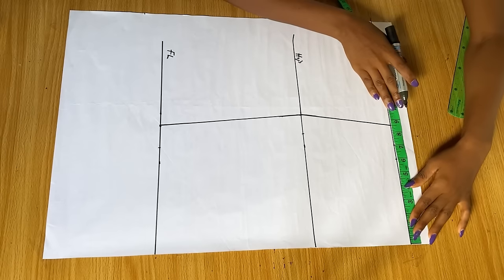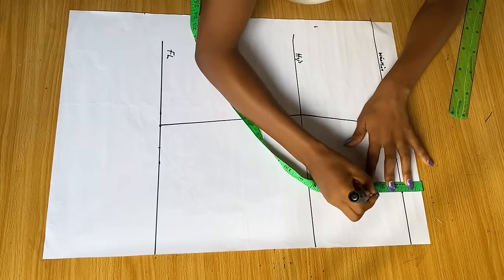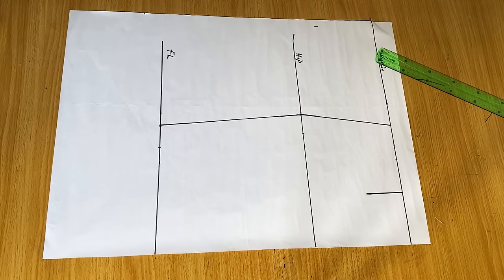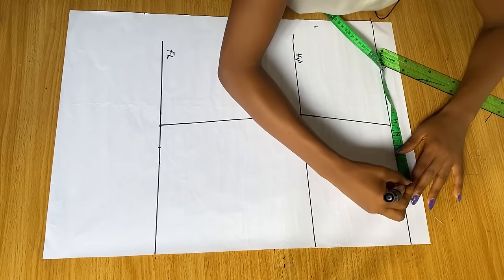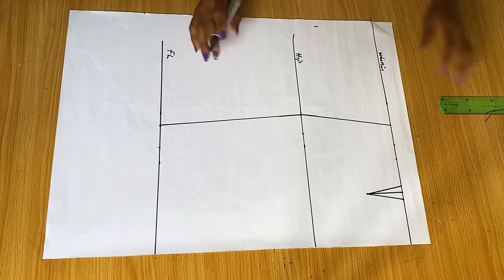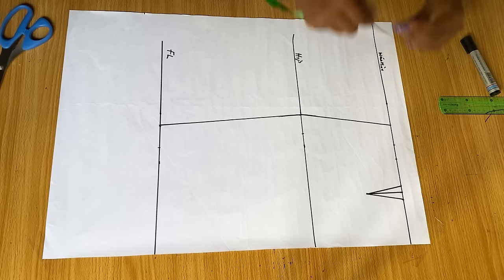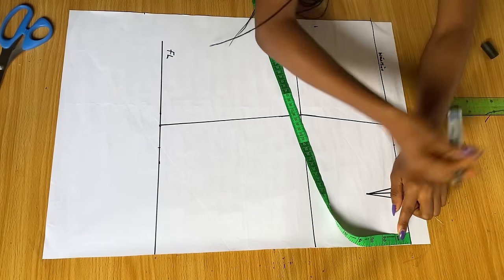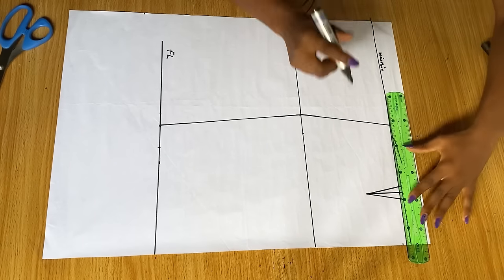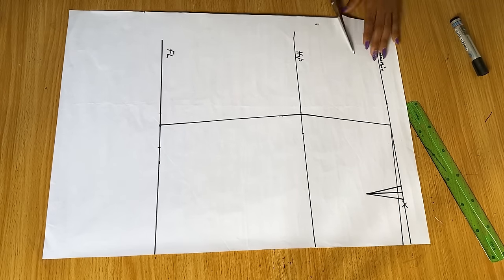To get the dart, you'll need half of your nipple-to-nipple measurement — mine is three and a half inches. I marked it here, then came down by four inches, still accounting for that one and a half inch waistband. I made a line across, then went in and out by half an inch on both sides to get my dart. After that I came down from the waistline by half an inch, connected that point back to the waistline, and cut out the front pattern piece.